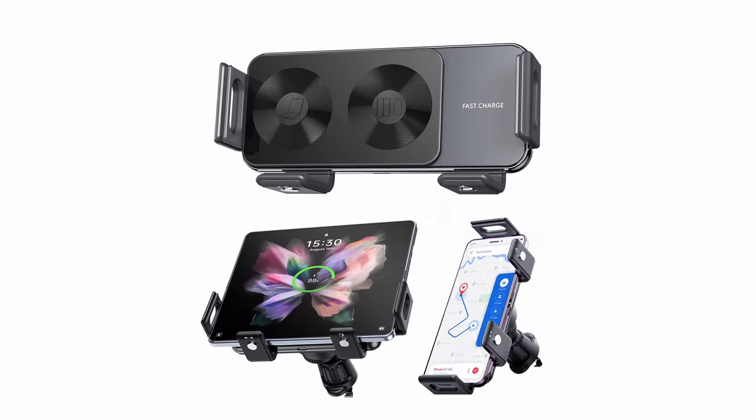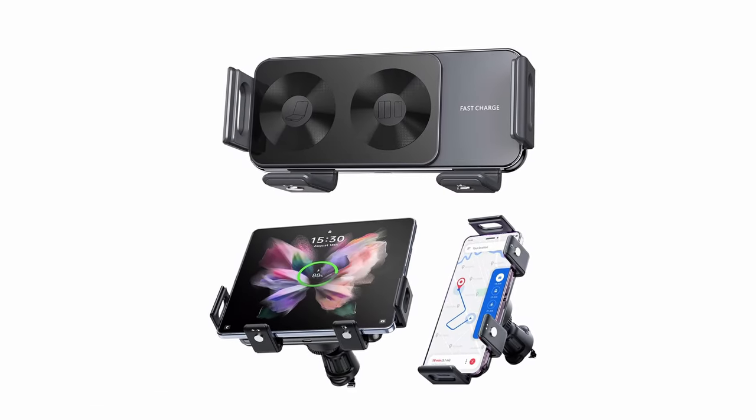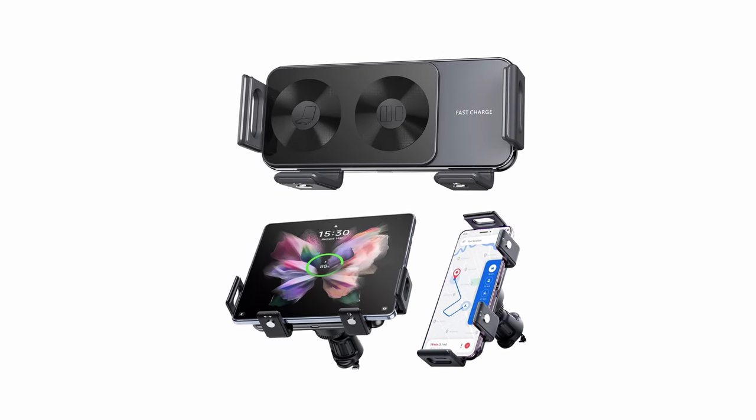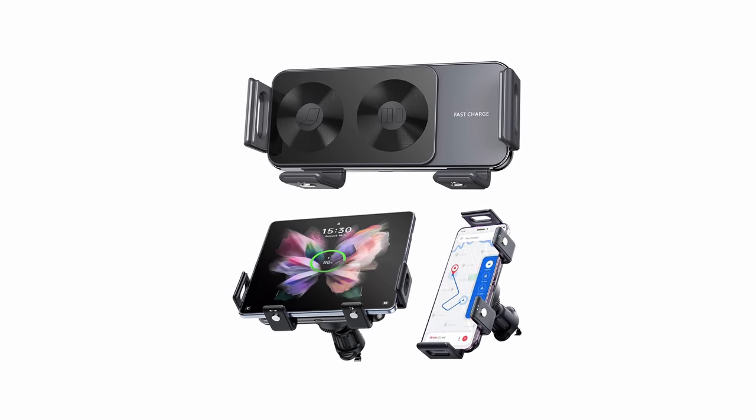So guys, this was the video about the best Galaxy Z Fold 6 car mounts. All the links are given in the description, do check them out. If you enjoyed the video, be sure to hit the like button and subscribe to our channel for more videos. Thank you.